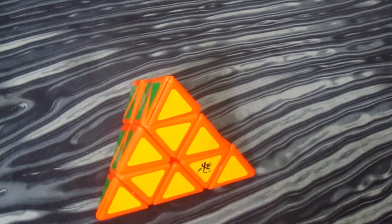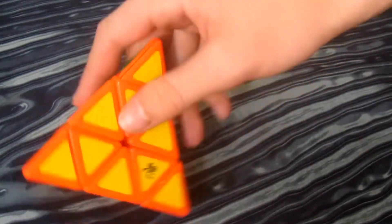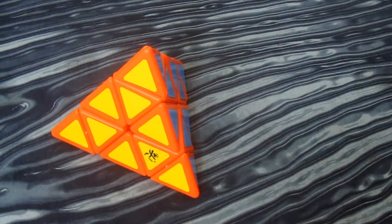Hey guys, TipCupin here, and today you're watching my long-awaited tutorial on how to mod a Dion Pyraminx to make it extremely good.